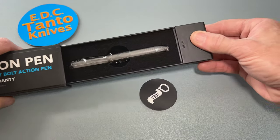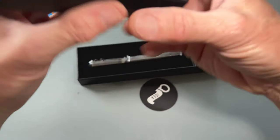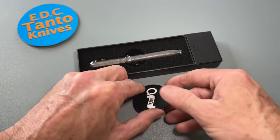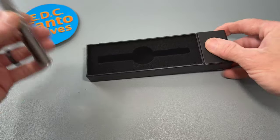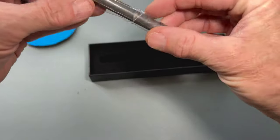So there's something else in there — looks like a sticker. Okay, very nice.